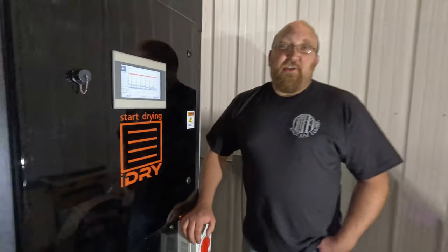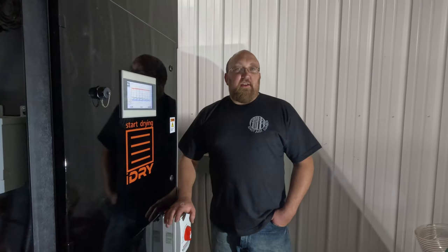I hope you enjoyed our deep dive into our vacuum kiln. Next up in our series is going to be our Kantex double-sided planer, so I hope to see you then.